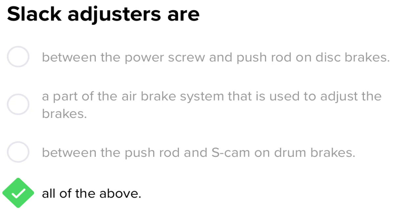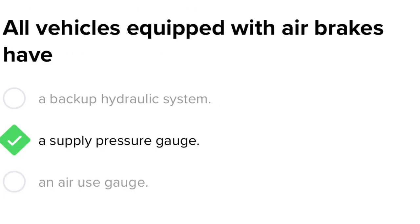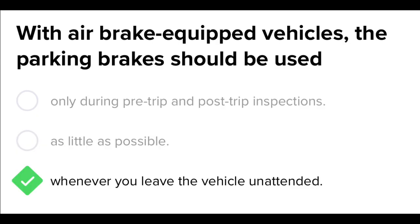Slack adjusters are: between the power screw and push rod on disc brakes; a part of the air brake system used to adjust the brakes; between the push rod and S-cam on drum brakes. All of the above. All vehicles equipped with air brakes have a supply pressure gauge.